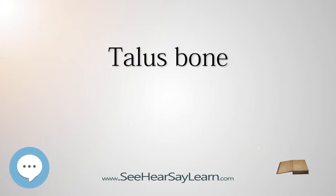The talus, Latin for ankle, also known as the talus bone, astragalus, or ankle bone, is one of the group of foot bones known as the tarsus. The tarsus forms the lower part of the ankle joint through its articulations with the lateral and medial malleoli of the two bones of the lower leg, the tibia and fibula.